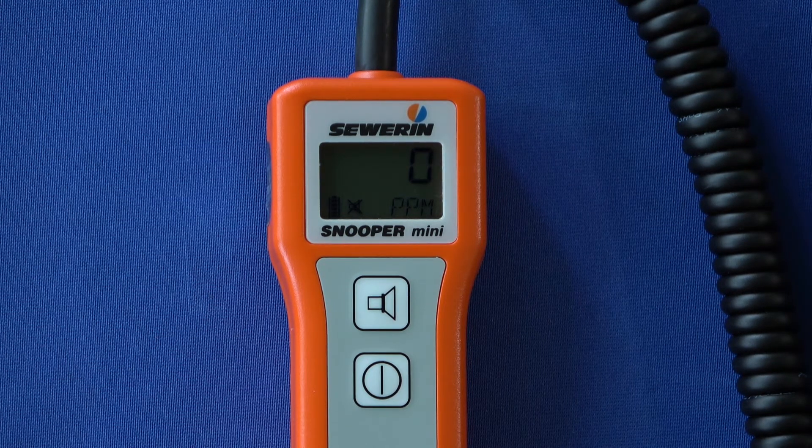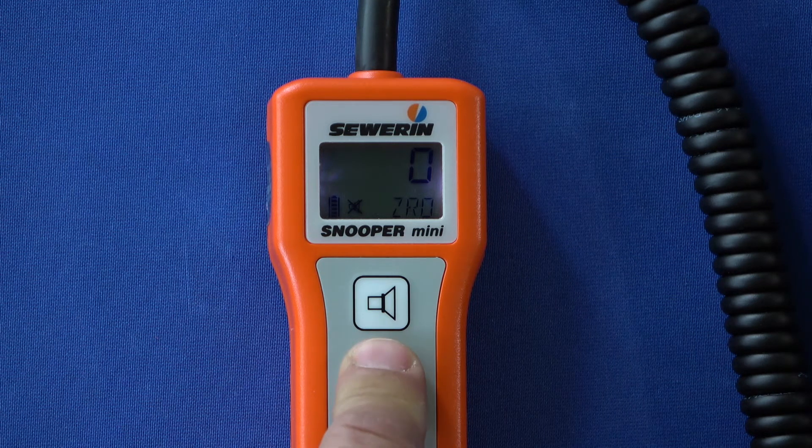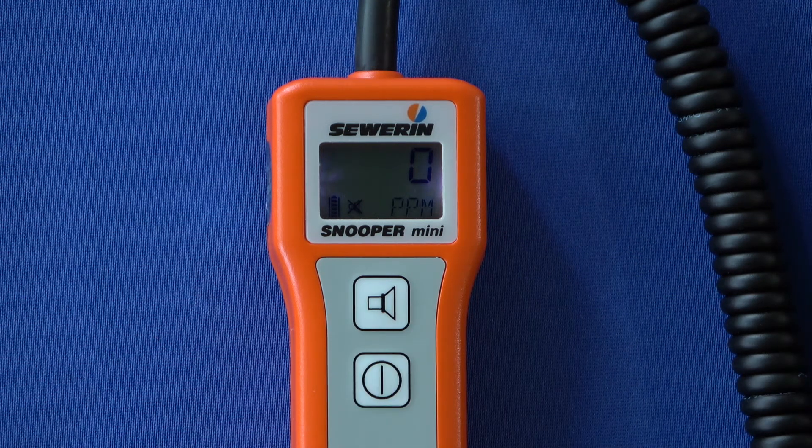If the measured value deviates from zero in clean ambient air, you can reset the zero point. To do this, press the on/off button briefly — the display shows zero and the device is ready to reset the zero point. Press the on/off button again briefly within five seconds. The zero point is set.